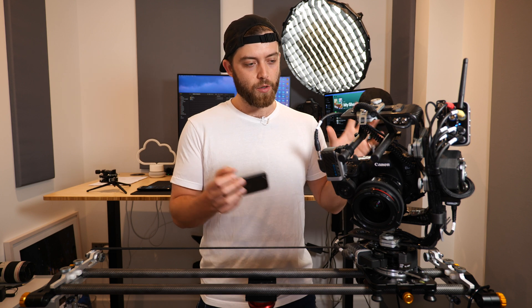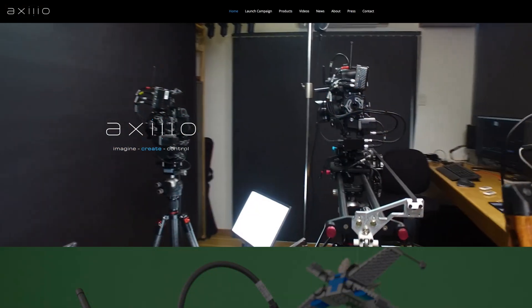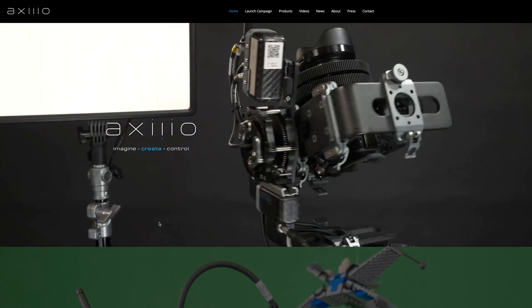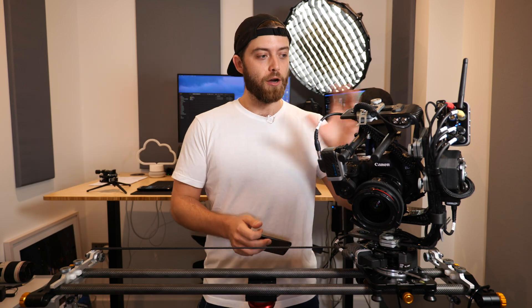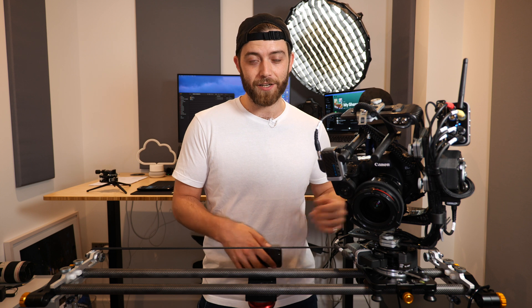Today we are talking about the Axio camera robotics system, which allows you to do cool stuff like this — not only for time-lapse, but also for video. Axio is an Australian tech startup from Western Australia, and they've sent this pre-production model to me as a beta tester. I've been providing them with feedback and input on the design, the setup, and the smartphone app of this rig.